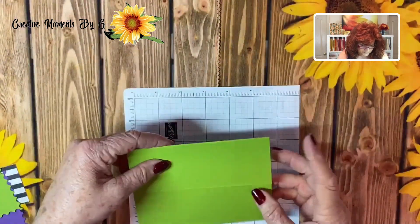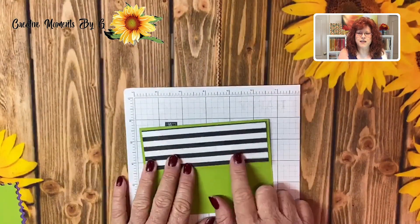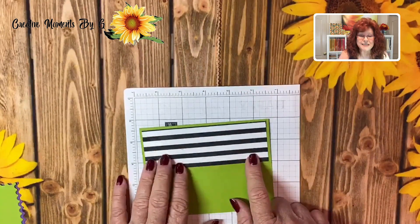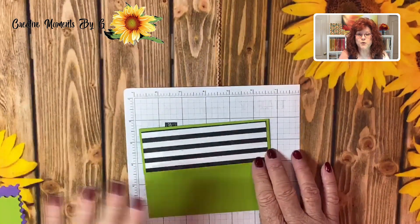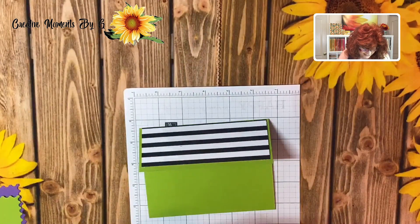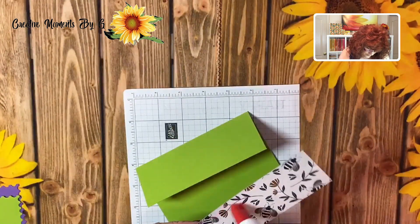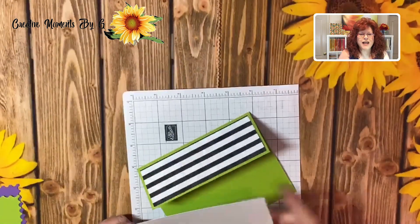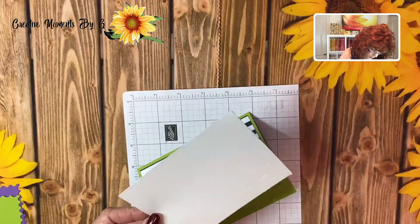This card is cut and we decided to use this DSP — don't you just love this color? I love black and white stripes. Today we're going to be using this DSP. We're going to use Granny Apple Green and then Gorgeous Grape — I love those colors for Halloween. So let's go ahead and get this glued down, and I like to always get the inside glued down so we don't have to worry about it.